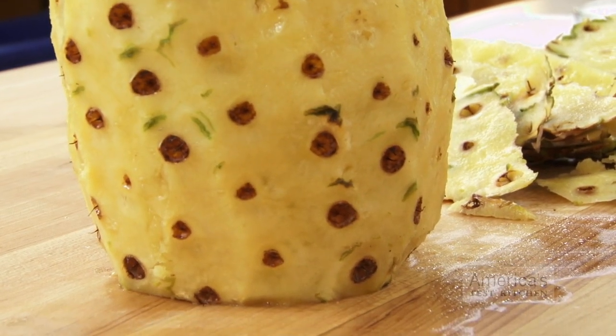Pineapples aren't a friendly fruit. They're prickly, and with their big leaves it's hard to know where to start when you're trying to cut one up. Luckily we've got two test kitchen tricks for slicing them and getting rid of the annoying eyes that are studded along the side of the fruit once you peel it.